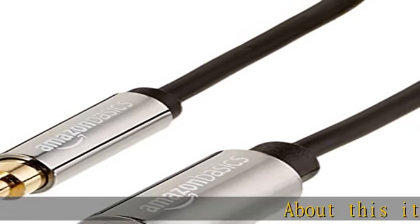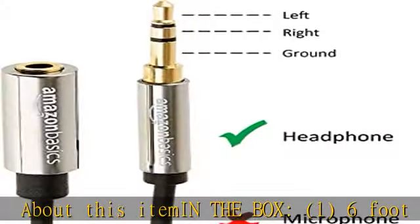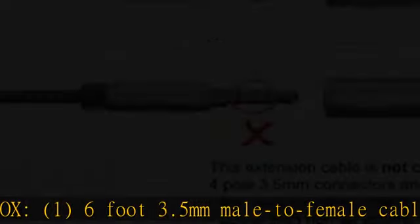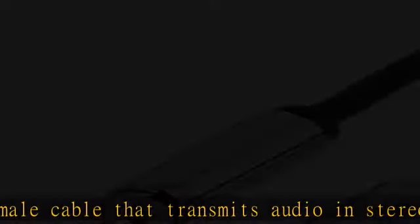About this item: in the box, one six-foot 3.5 millimeters male to female cable that transmits audio in stereo format, extends length. Add extra length to existing 3.5 millimeters male to male cable, not included.